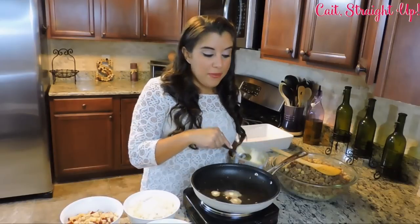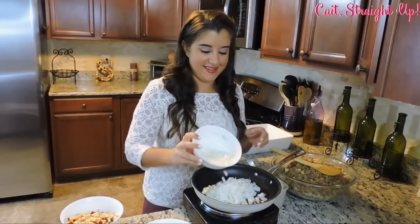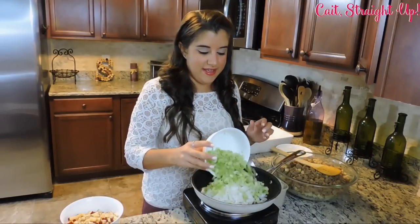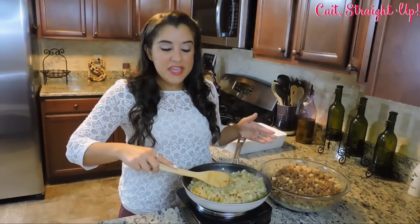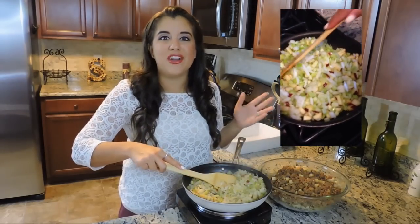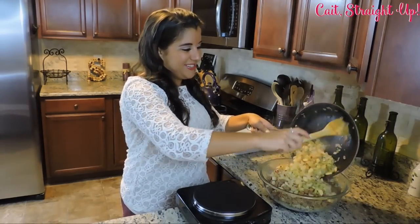In that same pan, go ahead and put about a tablespoon of butter, then we're going to add one medium white onion, about 2 cups of diced celery, and last but not least, 2 large cooking apples — these are red delicious. We're cooking this mixture down for about 10 minutes until all of your vegetables get soft and your onions are translucent. After that, go ahead and add it right into your big mixing bowl, right on top of your sausage.